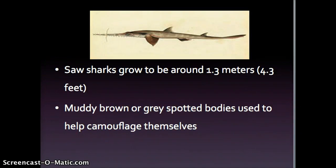Saw sharks commonly grow to be around 1.3 meters, or 4.3 feet, long. They also have muddy brown or gray spotted colored bodies which actually help them camouflage themselves in sand, large sea plants, and mud.